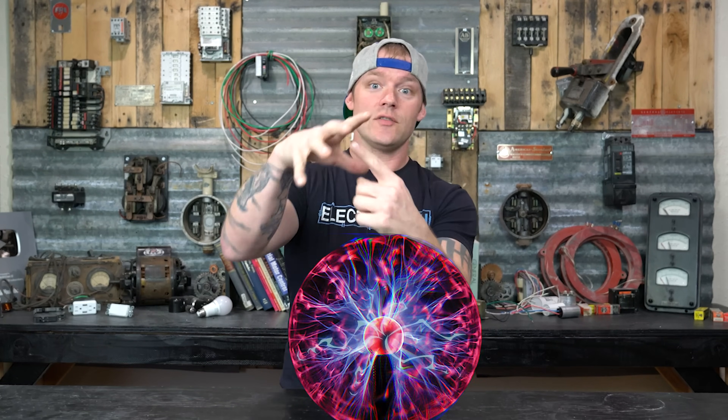Depending on how much current and voltage is in a circuit, you can actually get an arc to traverse through thin air from one thing to another. There are very specific characteristics to how arcs happen, and two of the different causes of arcs are what we call a series arc and a parallel arc.